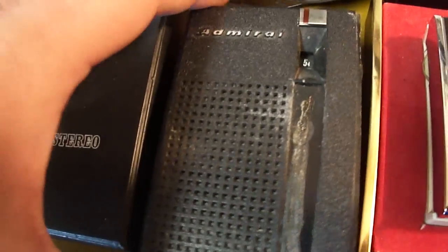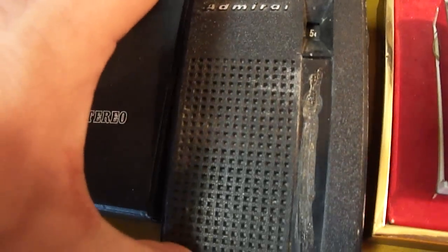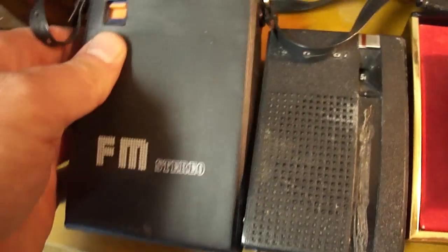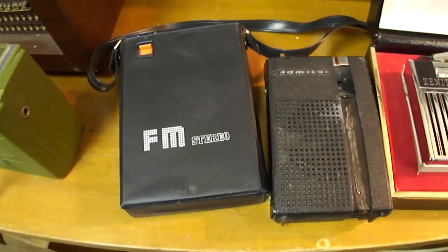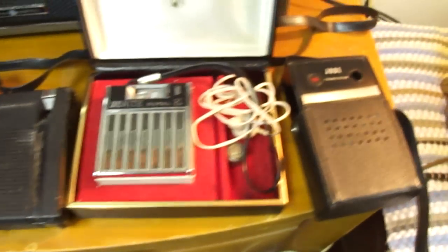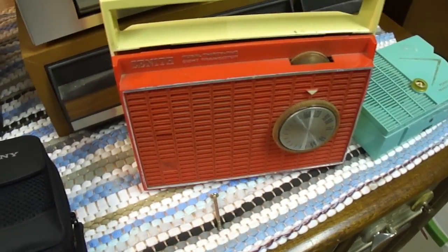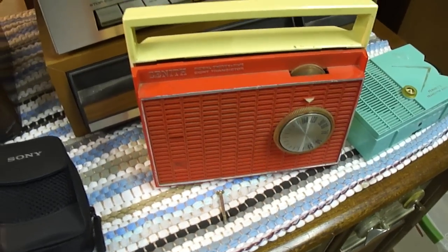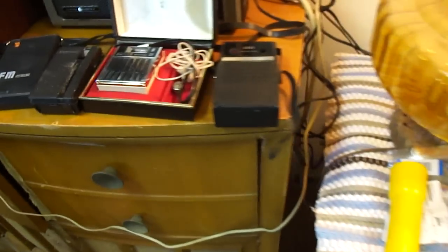Here's an Admiral transistor radio, an FM stereo with two headphone jacks. I haven't tried these ones yet. I'll have to see if I've got some appropriate batteries for them. I was able to get some D-cells from the flashlight to use in this one, but I'll need to look. I think I've got more batteries at home, I just don't have a whole bunch here.